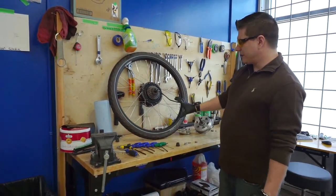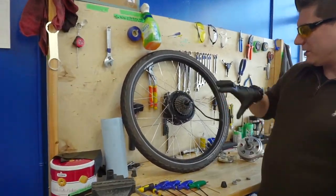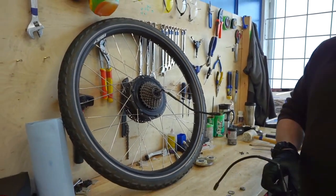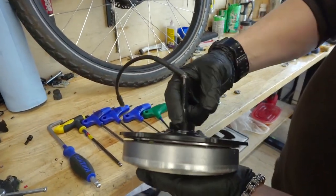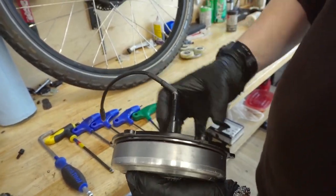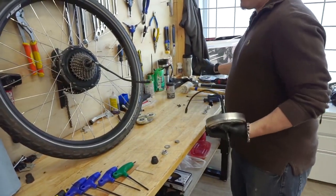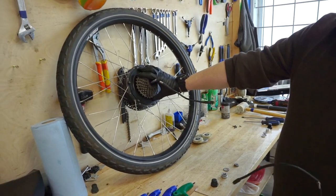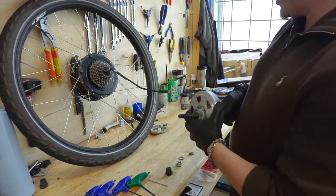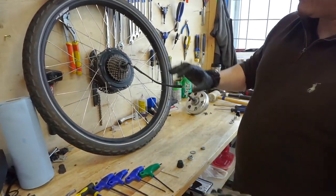If you are using the motor plate, there's no need to take off the freewheel — that will all come off as one assembly. The freewheel threads onto this faux freehub-body-style piece. In this case we're not going to be using the exterior plate; we're going to reuse the existing one because the magnets are intact. We're just replacing the planetary gears and the motor core.